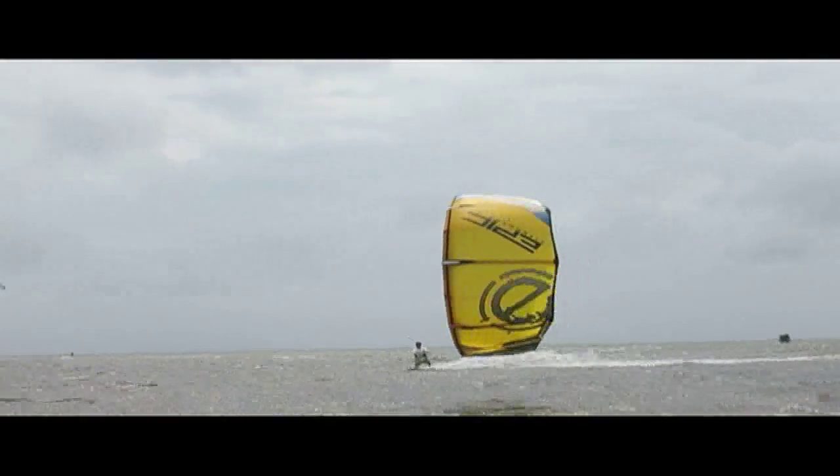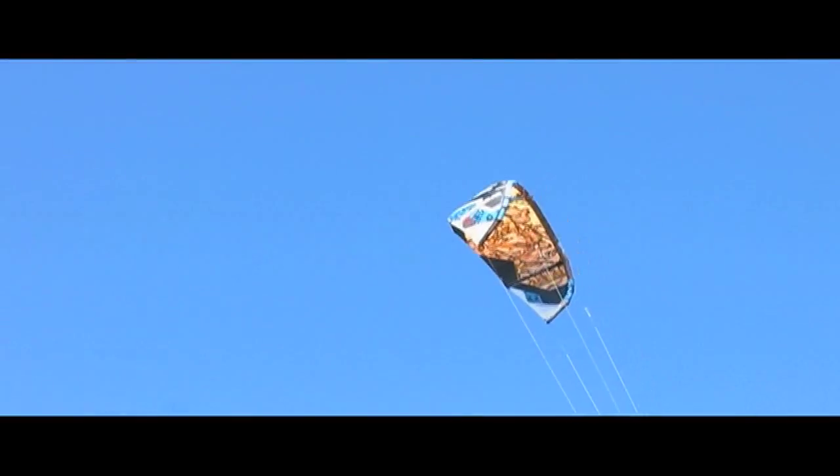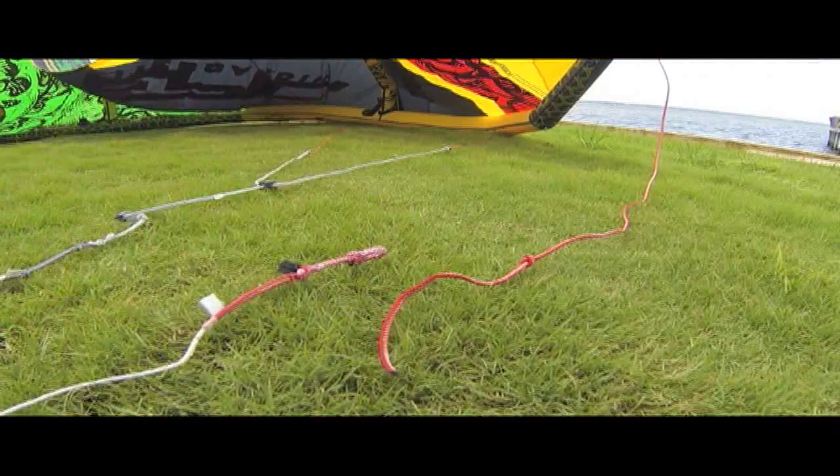So if after about 10 hours of kiting your kite starts back stalling — which means going backwards — that means the outside lines are too short and you need to make them longer.